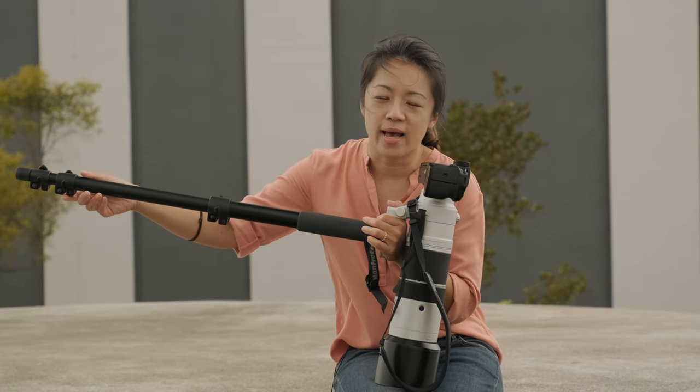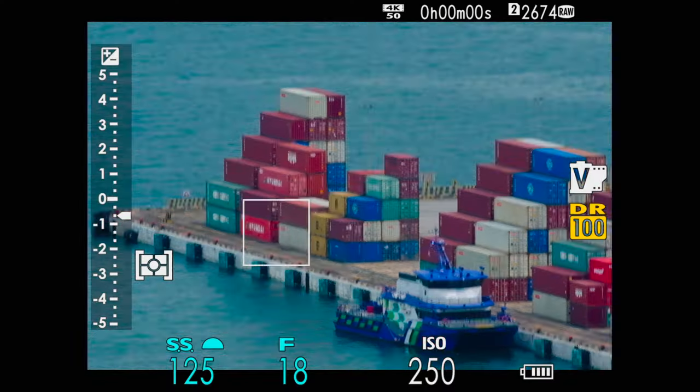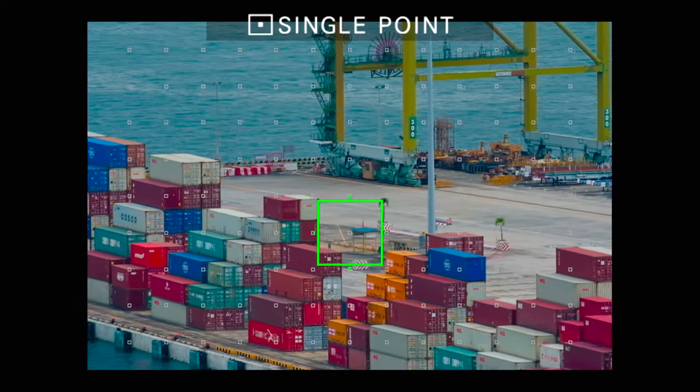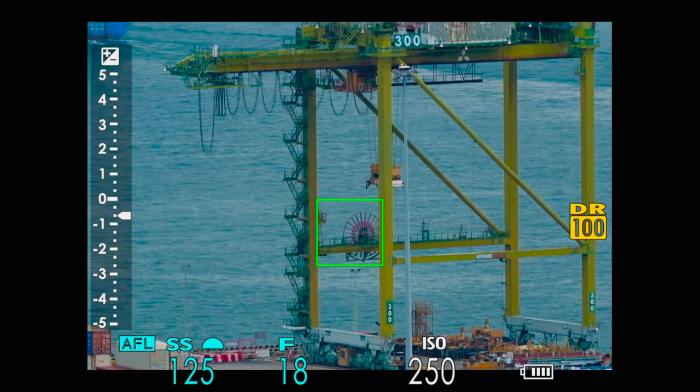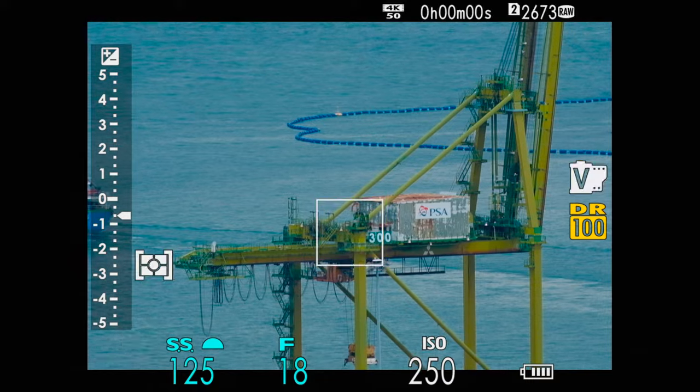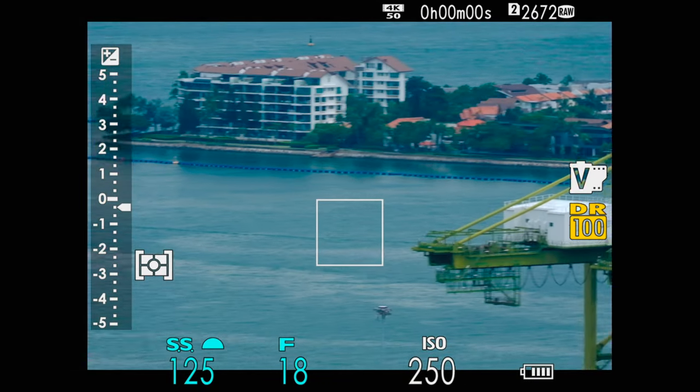A big part of operating a long lens is actually how you can stabilize it against your body or against things — the railing, the environment around you. That is a big part of getting the photography right when you are shooting with a heavy lens.